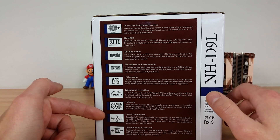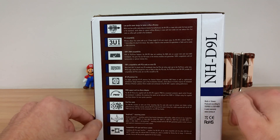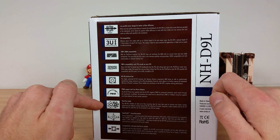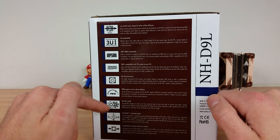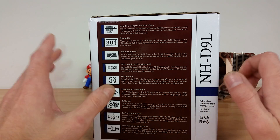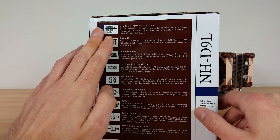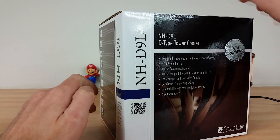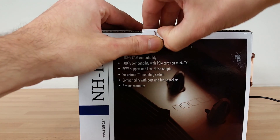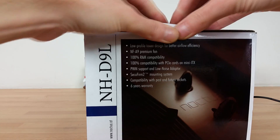The specs are pretty standard in terms of Noctua — by that I mean you've got great compatibility for past and future sockets because Noctua will provide you with new mounting kits. The SecuFirm mounting system is so easy to work with. This product is dual-fan ready, we get additional clips, it's PWM, and we're using the same fan as the other product I've just shown you — the smaller 9cm fan. Particularly above all is the low-profile design. We'll do a quick tour of what's inside and then have a look at the product side by side — do check the links below and the playlist.